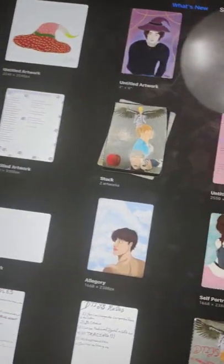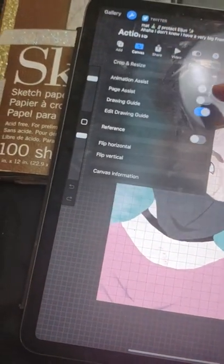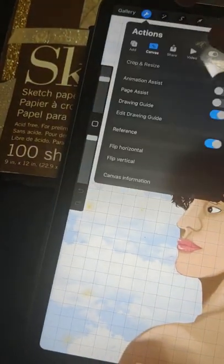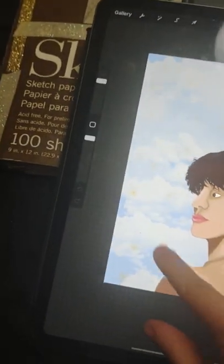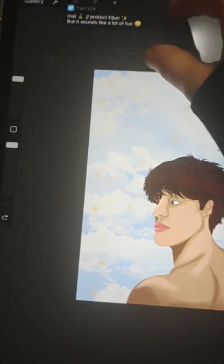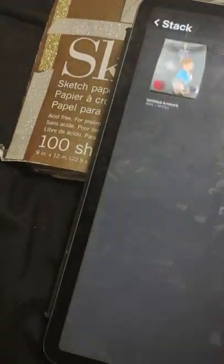Then I was doing a 'draw this in your own style,' and then I have my self-portrait — I used a grid for that. I'm going to remove the grid. Then I have this drawing I finished of Taeyeon. And then I have random stacks of my drawings from here.